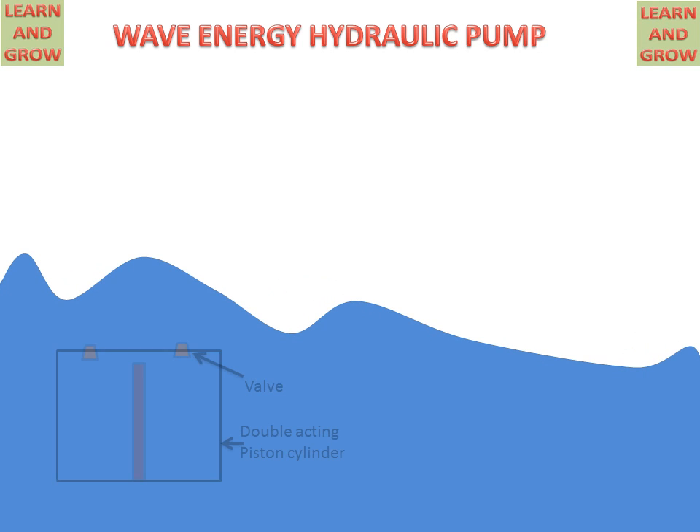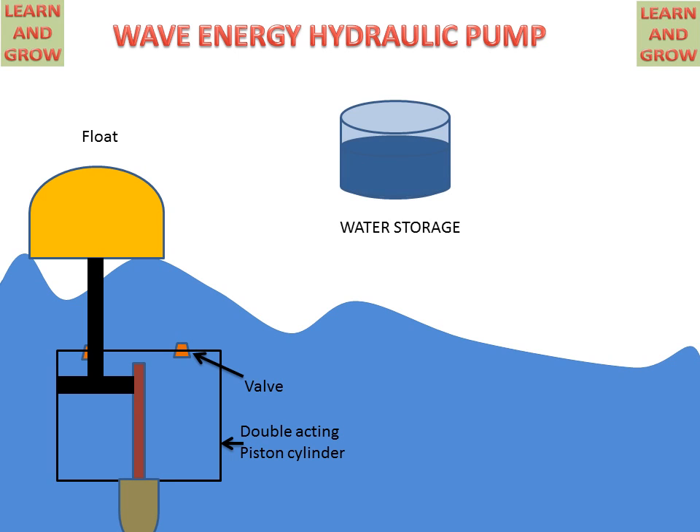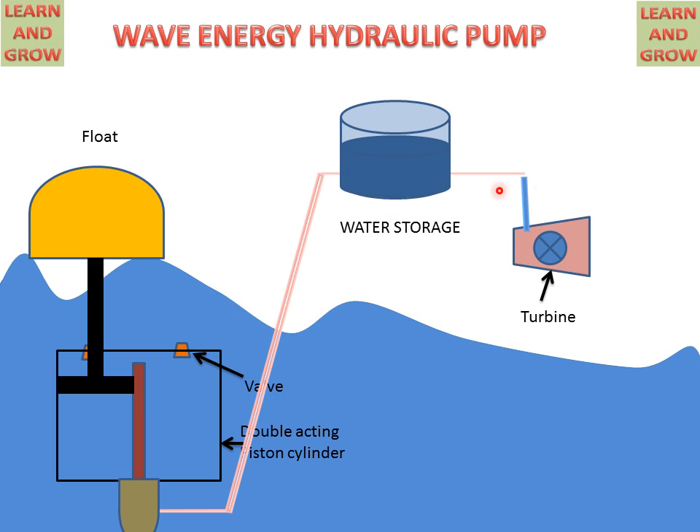We have sea waves and a double-acting piston cylinder in the water with two valves. A float is attached to the piston with the help of a piston rod. A discharge valve is connected to the water storage tank, and a turbine is connected to the water storage tank, which is then connected to the generator.